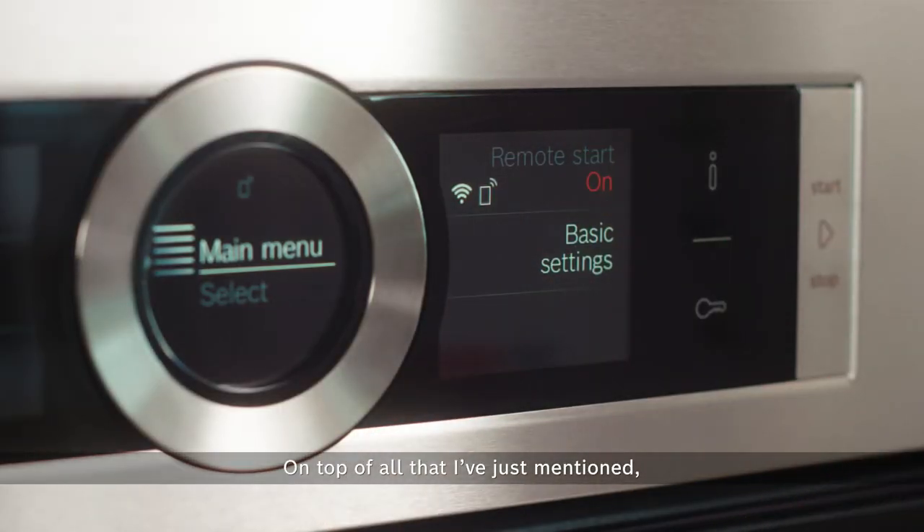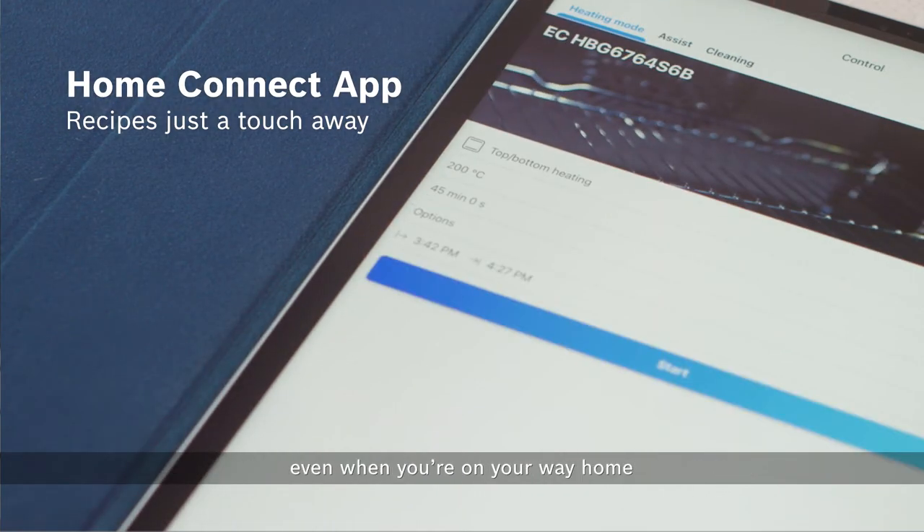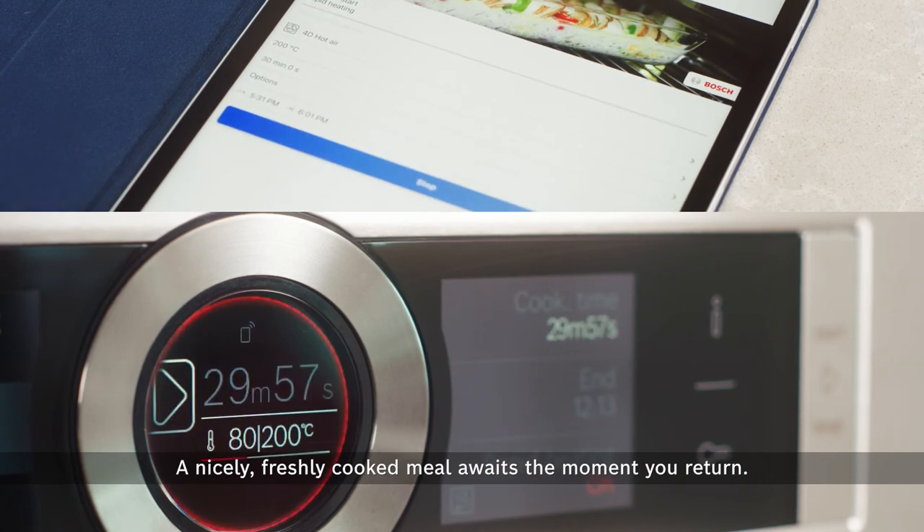On top of all that I've just mentioned, the Bosch Home Connect app allows you to control your oven even when you're on the way home. A nicely freshly cooked meal awaits the moment you return.